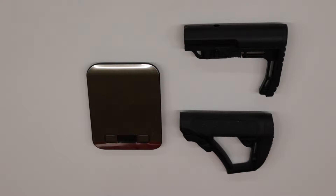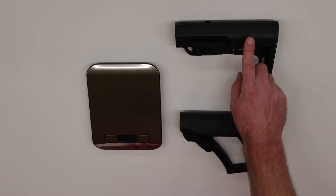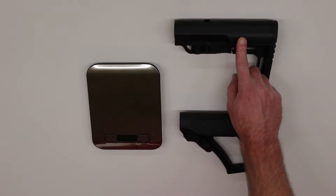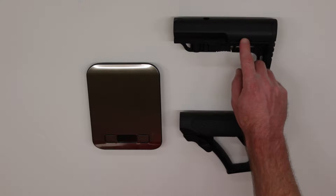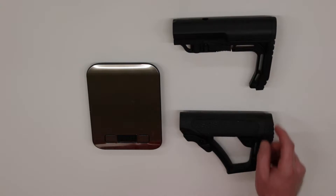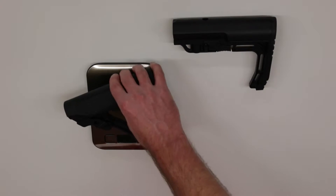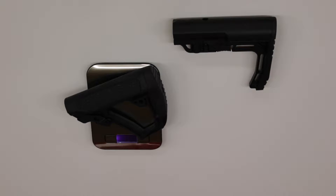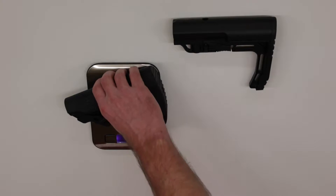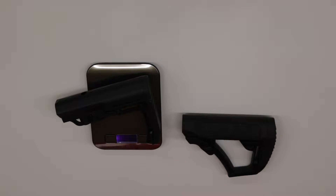One of the biggest selling points for the Mission First Tactical Minimalist stock is, of course, the weight savings. MFT does advertise this as being the lightest weight stock on the market, and on the packaging it indicates a total weight of 5.8 ounces. So we'll check that and do a comparison with the Daniel Defense. I have a basic kitchen scale here. The Daniel Defense comes in at 8.95 ounces, and the MFT comes in at 5.99 ounces.